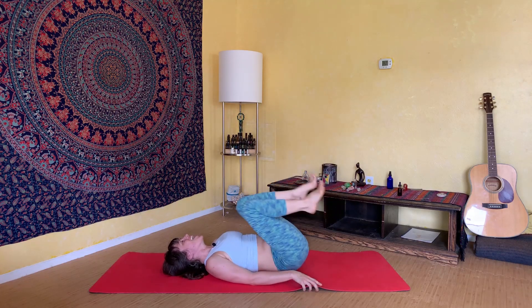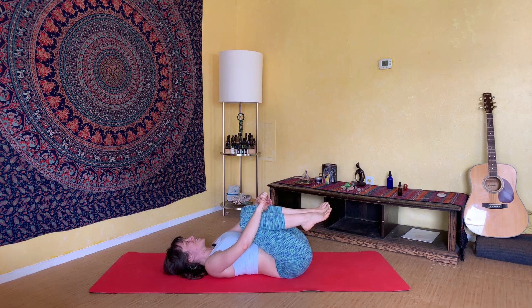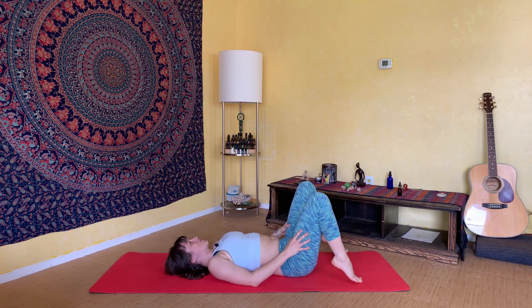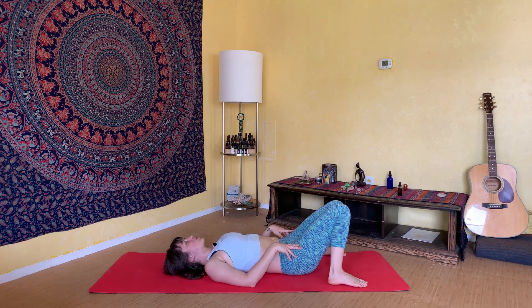Let your hips come back to center, hug your knees into your chest, let your belly relax, and just smile to yourself — you've done a great job. You've done some incredible core work today. You can pat yourself on the back and feel good about earning that cookie, or earning that glass of wine, or whatever it is you want to reward yourself with — maybe a good healthy smoothie. Whatever feels good to you, you've earned it. Let your feet come down flat to the floor, step your feet as wide apart as your mat, let your knees fall in towards each other, hands resting gently on your belly. Close your eyes and let your breathing slow down. Tune in to the beating of your heart, feel that heart beating in your chest, smile to yourself — because you've done a great job.